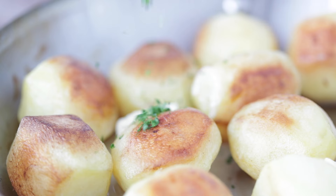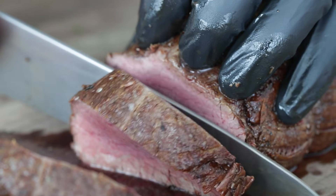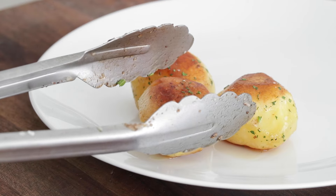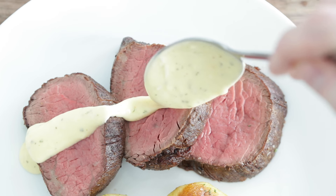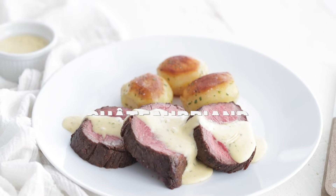Dinner for two? No problem, because this classic French Châteaubriand is right on the money. It's absolutely delicious. I know you're gonna love this. Before we get started, there are a lot of moving parts in this recipe, but most importantly, it is all about timing. We want everything to be finished at the same time, hot and ready to serve up. So pay close attention — let's get started prepping. Sound good? Let's cook.